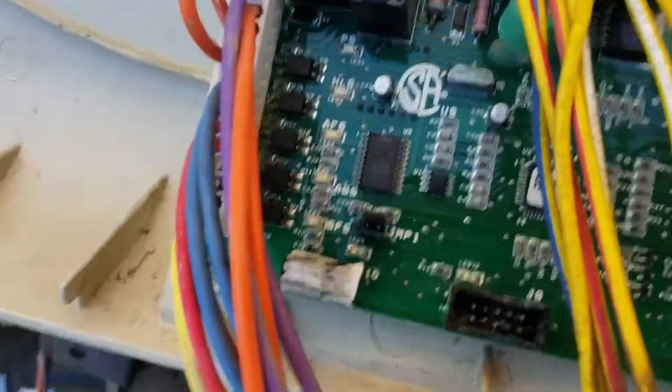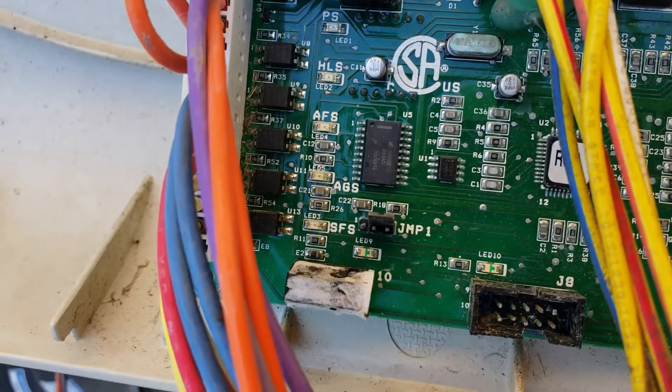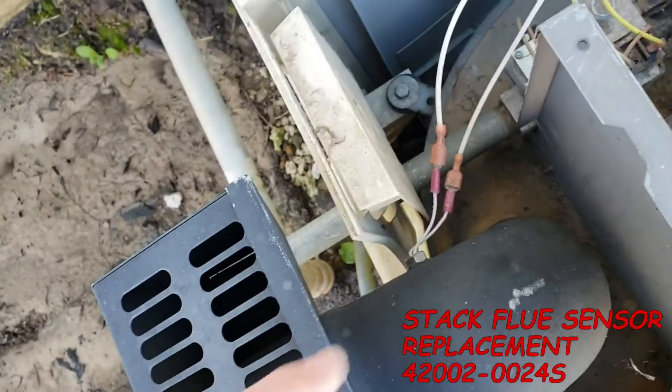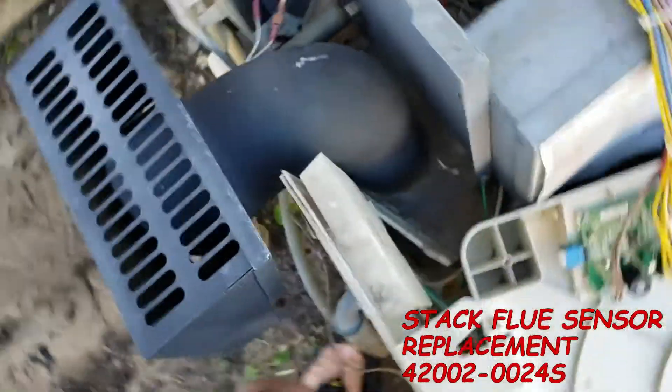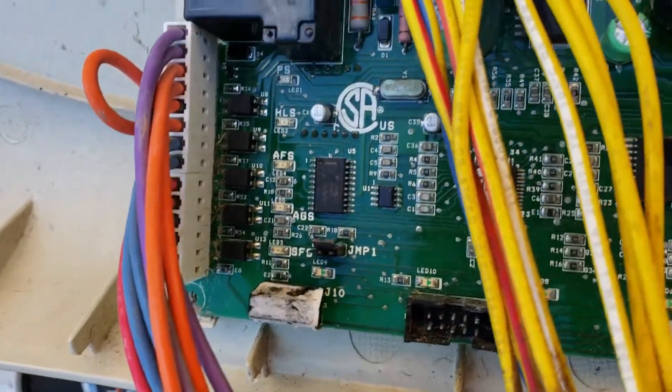Next one after AGS is SFS. That'll be your STACFLU sensor right here — the STACFLU sensor is on the side of your exhaust pipe. If it goes bad, I suspect that SFS light will turn on.